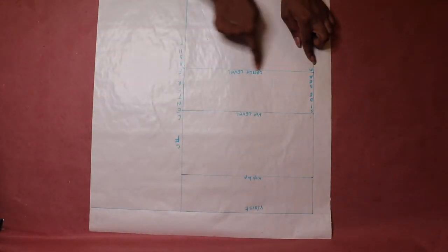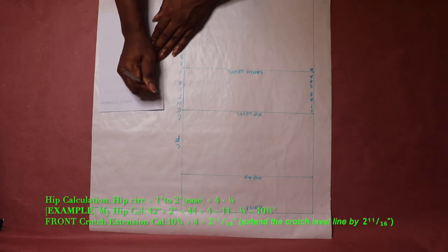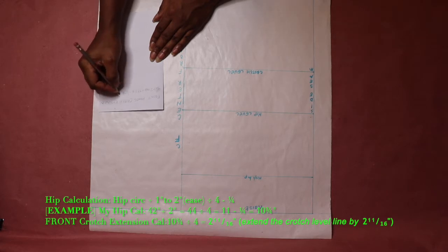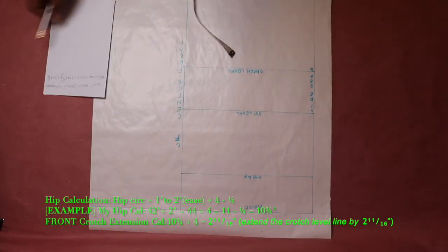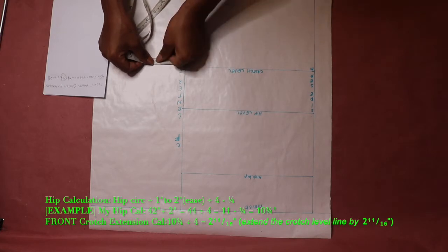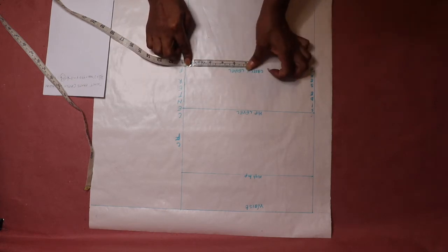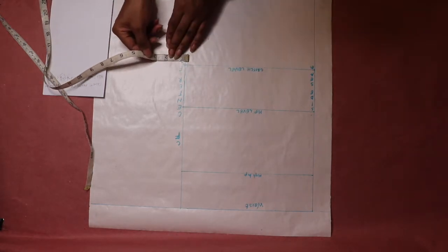Next we are going to address the crotch extension. The crotch extension is a quarter of the crotch line width. The crotch line width is the same as the hip line width, which is a quarter of the hip circumference. Here I'm showing how I calculated the crotch extension measurement. Extend the crotch level line by a quarter of the crotch level. Alternatively, measure the crotch level line on your tape measure, fold it in two, then fold it in two again — that gives you a quarter of your crotch level line. Then extend your crotch level line by that amount.